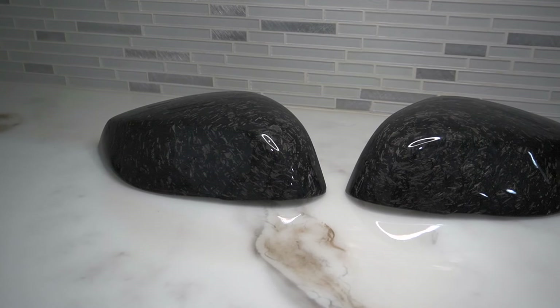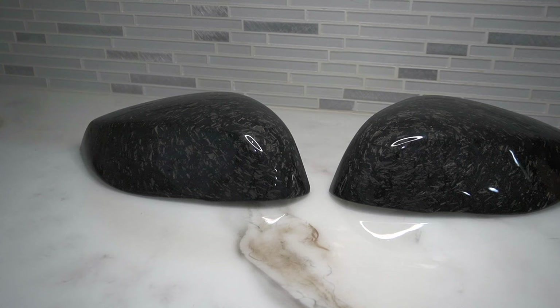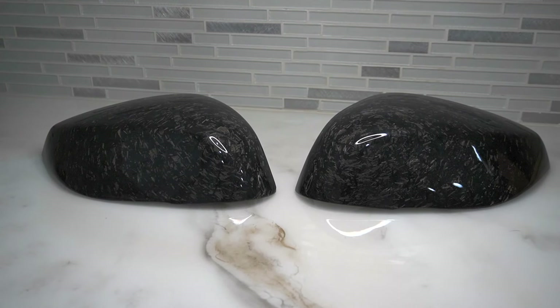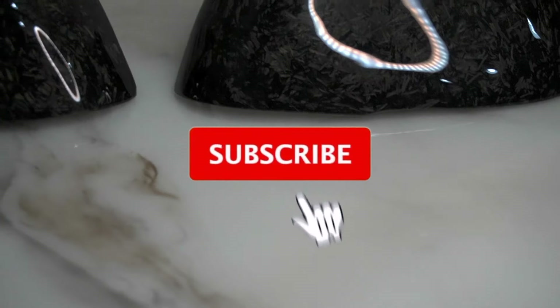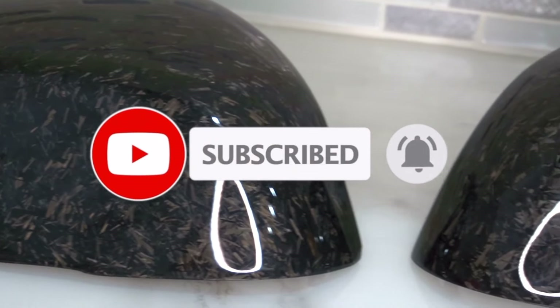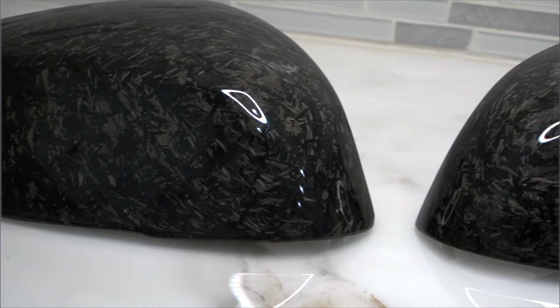I'm close to reaching 2,000 subscribers on my YouTube channel and I like to show appreciation by giving away a pair of carbon fiber forged mirror caps. All you have to do is like my video, sub to my channel, follow me on Instagram, and comment that you've done all three steps. Make sure not to miss out on this giveaway.